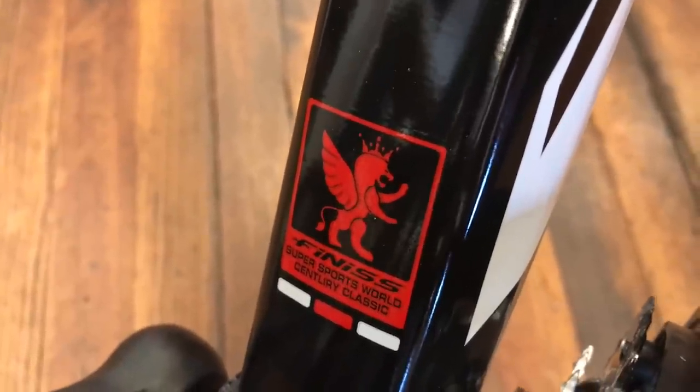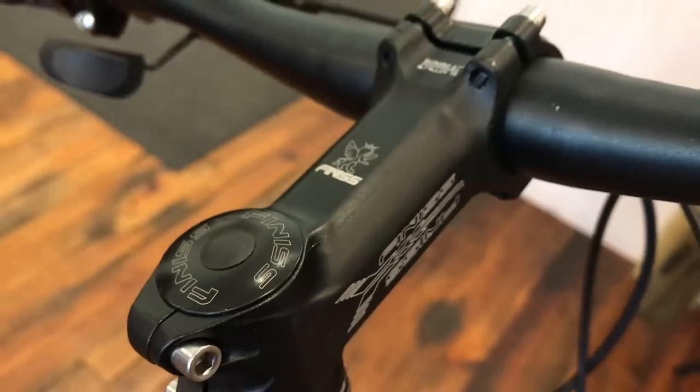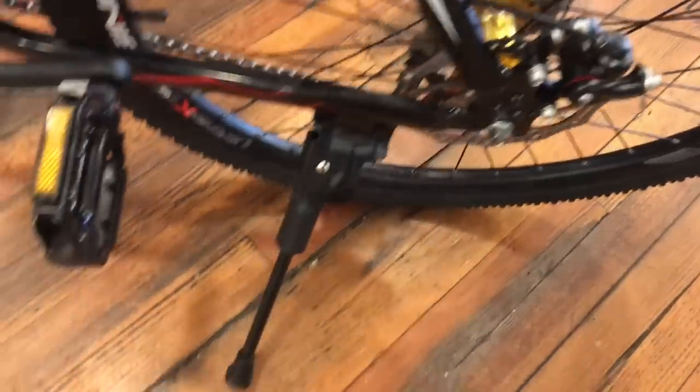For the money, this thing has some decent components. The one thing you'll have to get past is the overemphasis on branding — almost every component on this bike has a Finesse brand or a logo of some kind, sometimes multiple logos. The only thing that was safe was the kickstand.